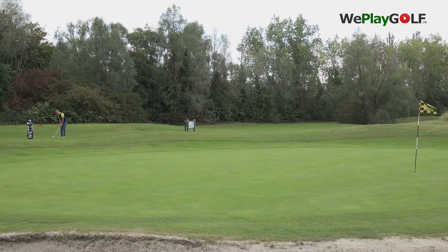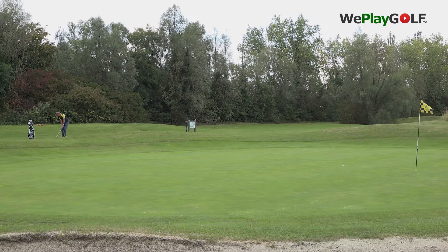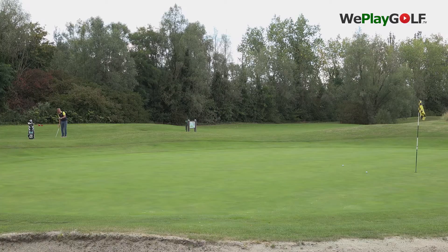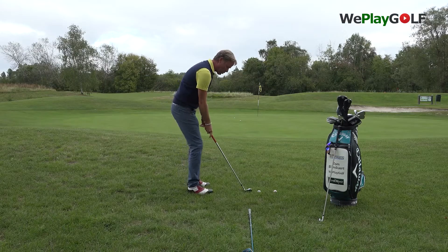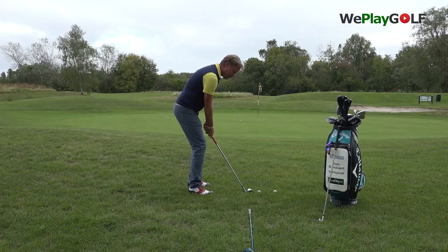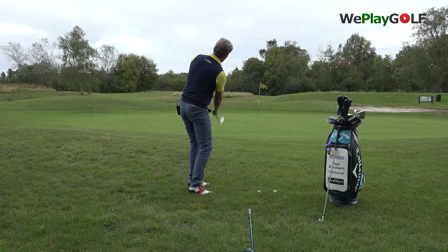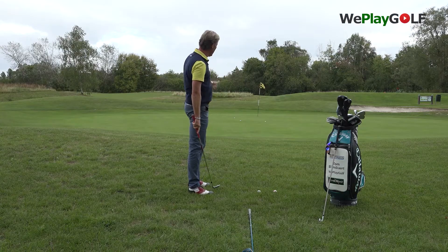I'll do it again — shallow impact. Bump and run. That was the club face from in to out, a little bit shut through the ball. Next one, I go straight on the line. This is a straight chip — straight up, straight down. There's less deviation.